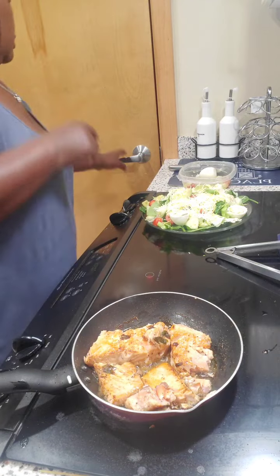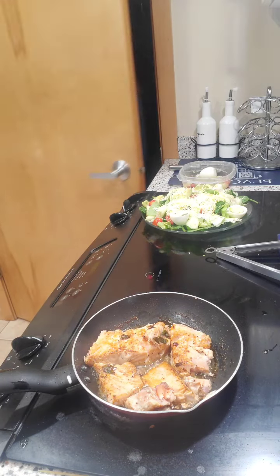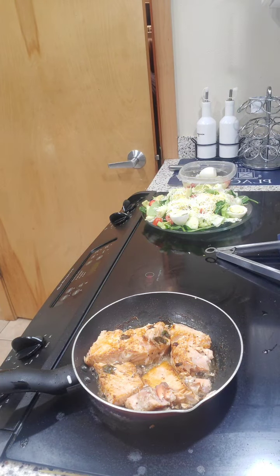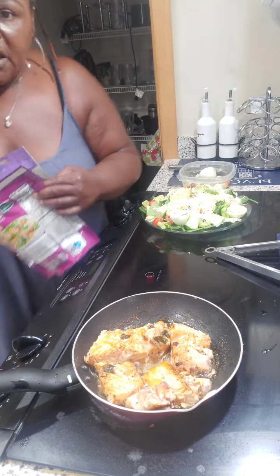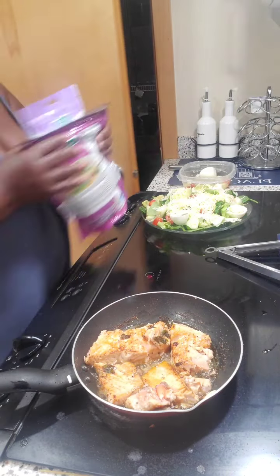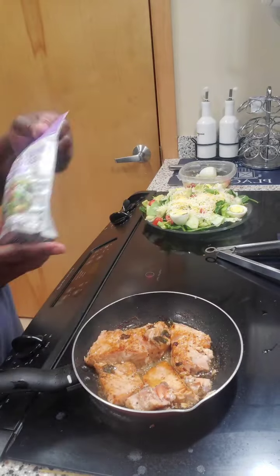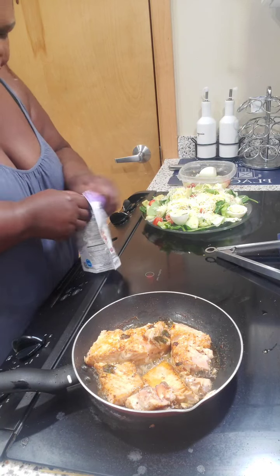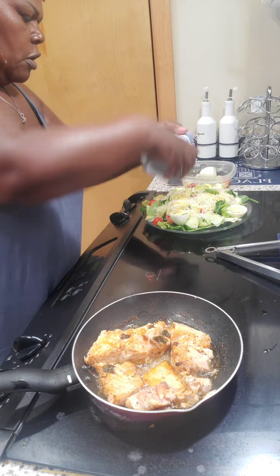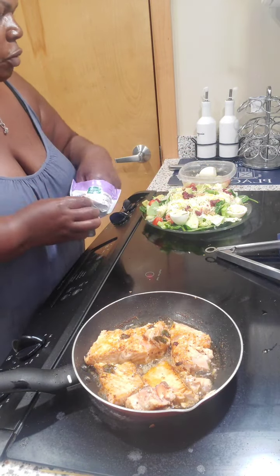Hold on y'all, I got to get something out of the cabinet here. Okay, I'm out of the secret closet — which is my pantry — and I got some walnuts and cranberries to sprinkle on there. It's gonna be good, so make this for yourself and let me know in the comments if you try it. Put a little cranberries on there, not a lot — cranberries and walnuts.